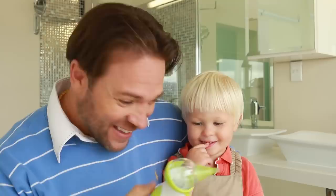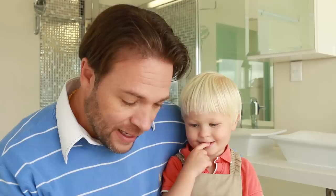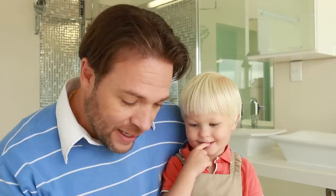My little son Jacques has had a cold the last few days and I have been using the Nosyboo Go and it is working super well. Jacques, here's the penguin — should we put it on? Let's suck our noses, okay?